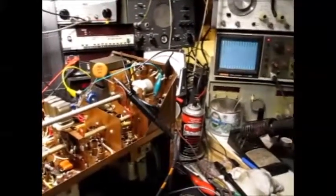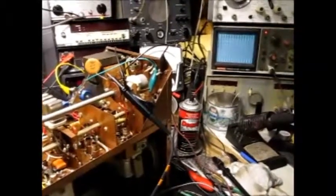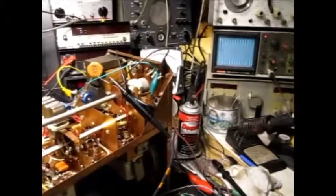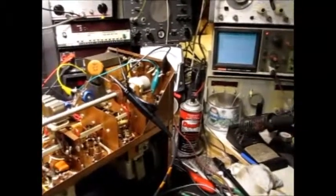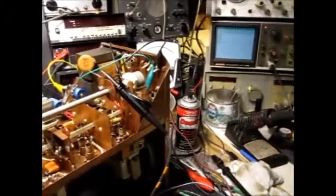The scope is showing the crystal oscillator signal. On 80 meters and 40 meters, it's showing a good output from the oscillator.